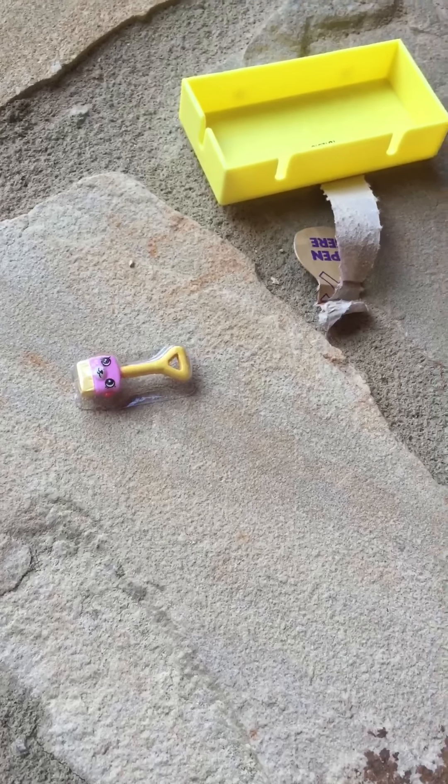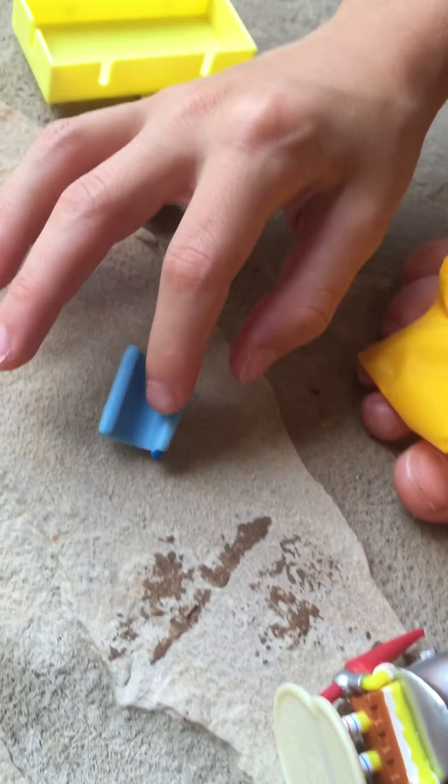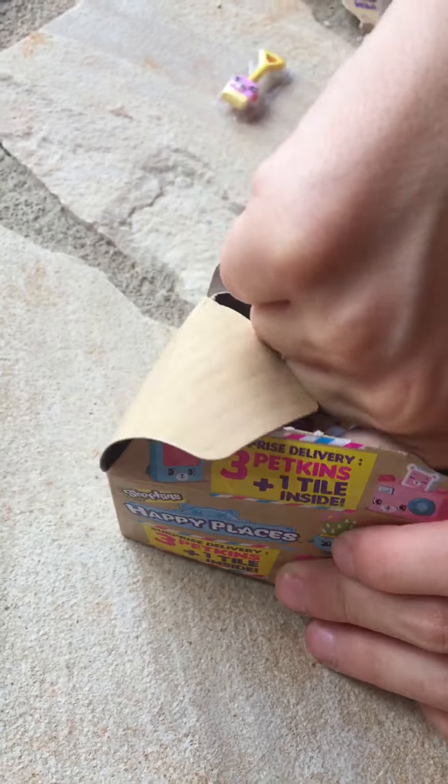Oh my god, this one's got a puppy power paper. What's with these?